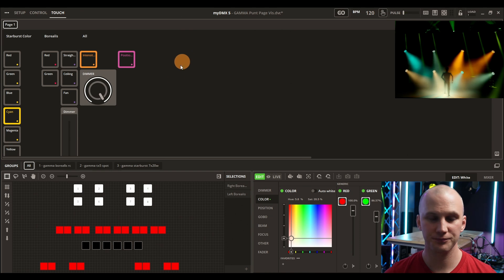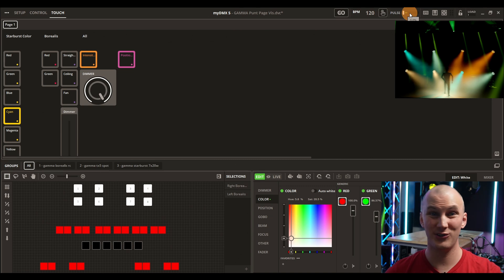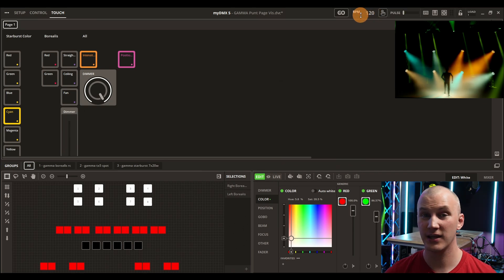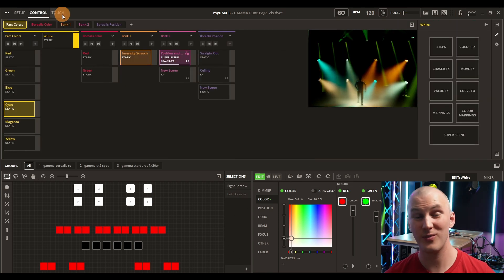Other notable features include the ability to bring in the audio level as a pulse — it pulses the lights to the music, and it does a really good job. There's also a BPM tap that can sense tempo and receive it from MIDI, which is very helpful.